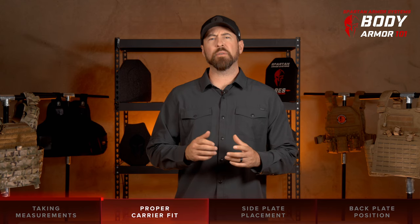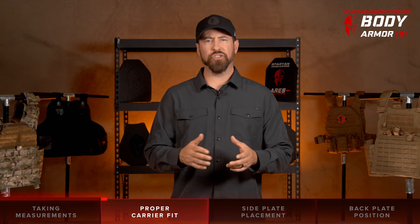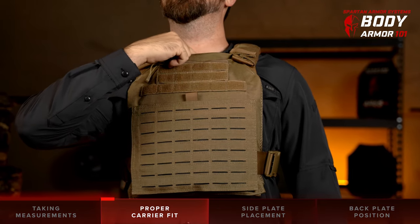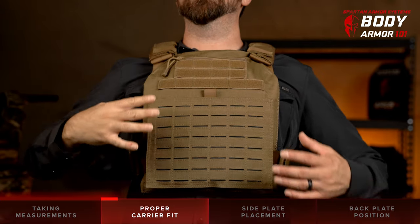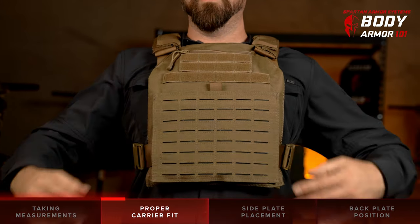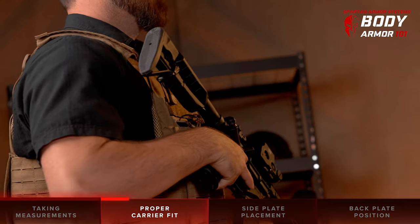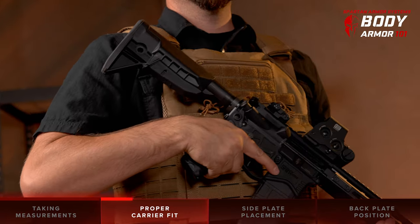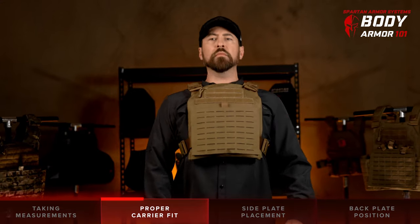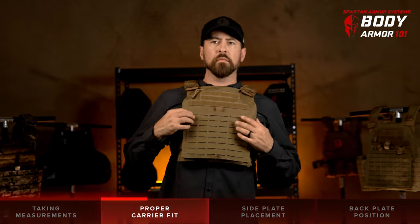Next, let's talk about the proper way to wear your armor and your carrier. It is critical to make sure that you properly fit and adjust your carrier to your body to ensure adequate coverage of your vital organs and to maintain optimal mobility in the carrier. Having a full range of mobility will increase your capability and comfort during use. You want to be able to lean, pivot, and rotate comfortably with the armor and carrier properly fit to you.